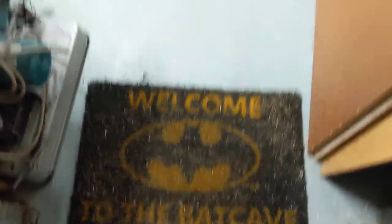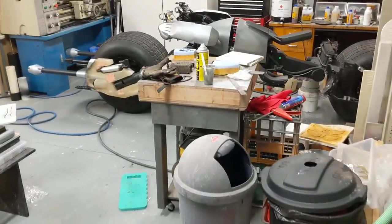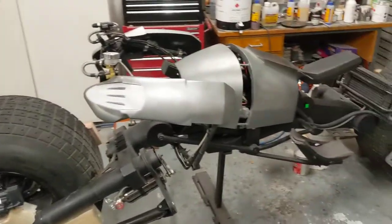Welcome to the bat cave. Or the bat mess. Or the big mess, or whatever you want to call it. So this is my workshop and the mess that it is, because that's the way I seem to work these days.